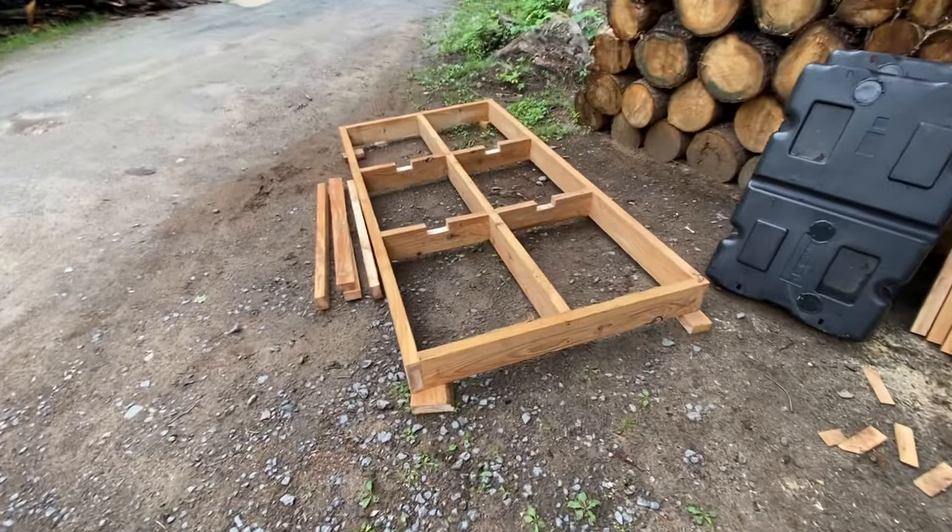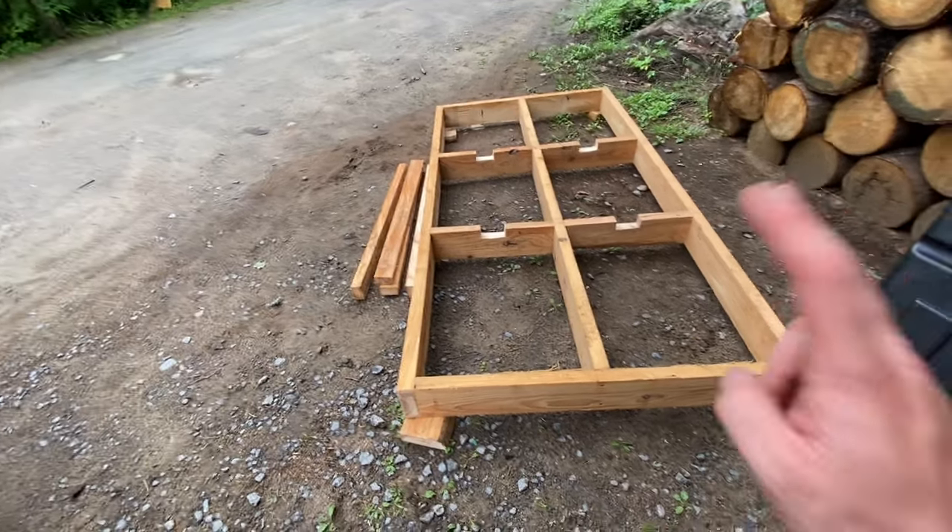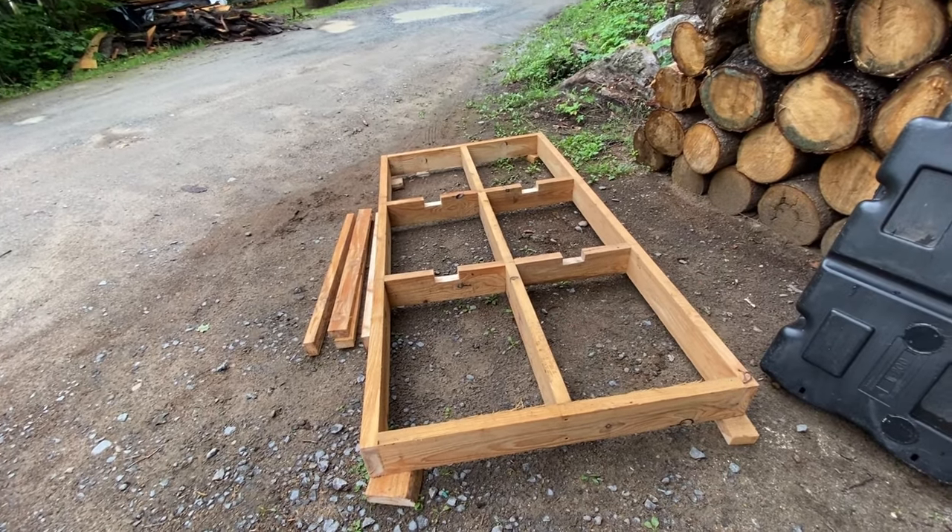We've got our first frame framed up and we're doing basically a copy of it, then we're going to run our deck boards across — let's do it.